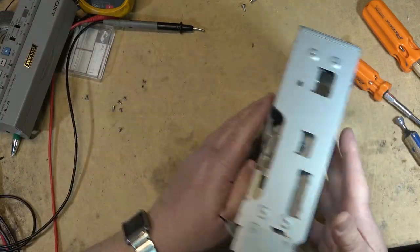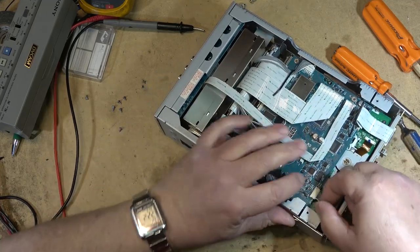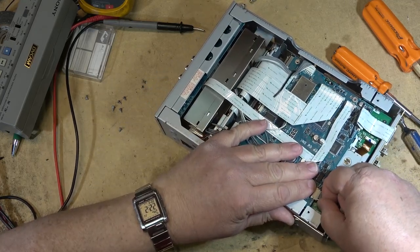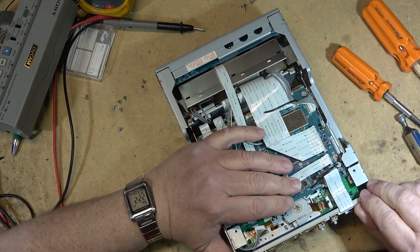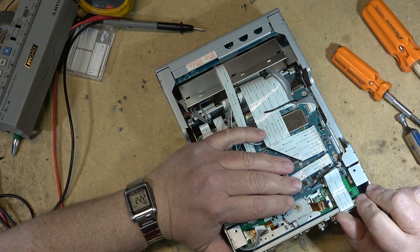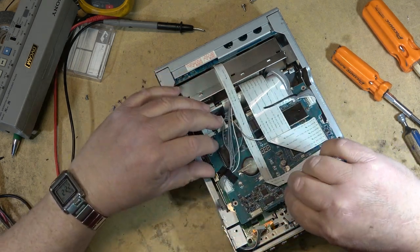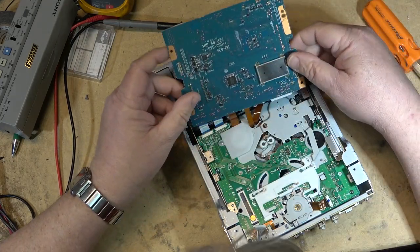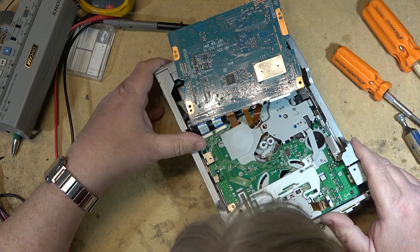The front part comes off. I'll disconnect this connector and probably this one, and then I should be able to lift the board up out of the way to see the mechanism. There's also a mode switch here.